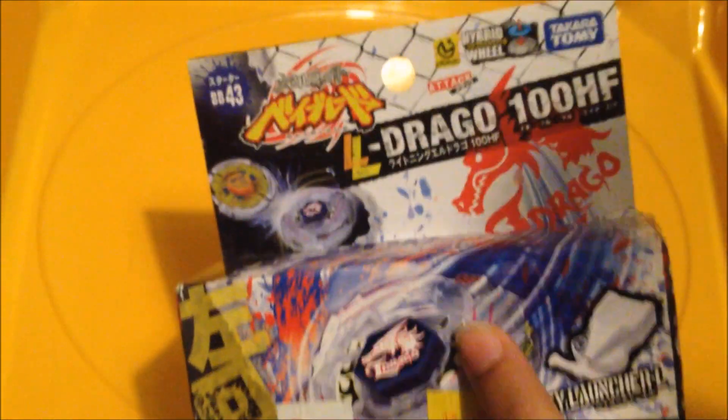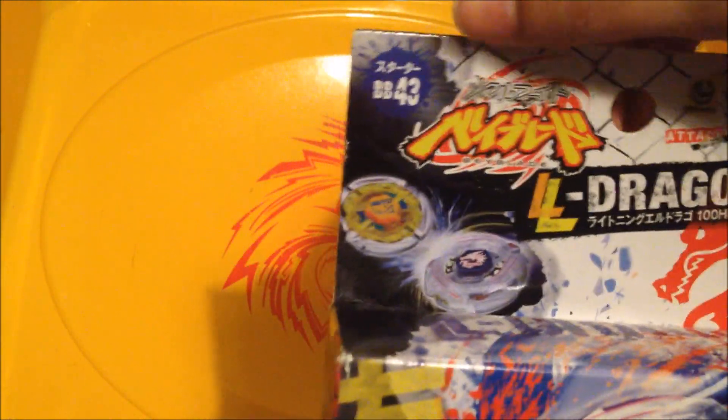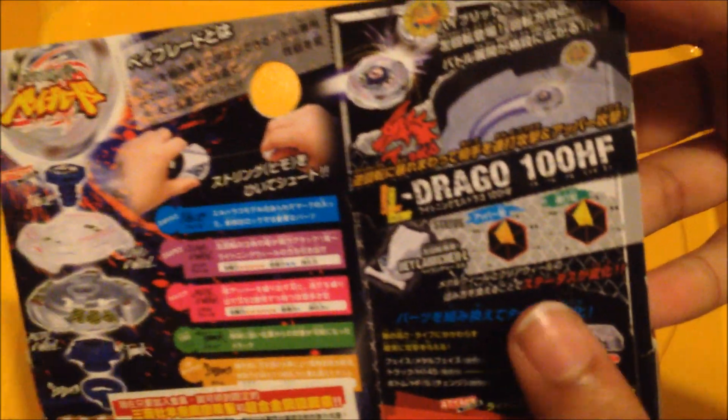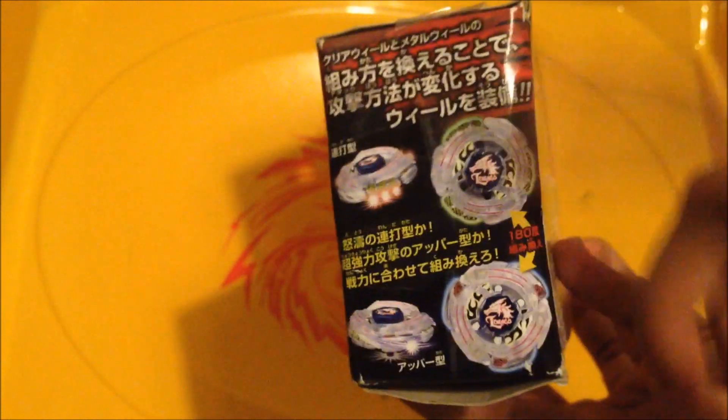Lightning L-Drago. I know my unboxing is quite different. Takara Tomy, hybrid wheel, left spin, attack — woo-hoo. Metal 5 baby logo, BB43. Eldrago and Sagittarius in battle. Ryuga, Kisha-tu, Bay Launcher, finally, wheel one. Parts, customizations right there. Eldrago 100HF, Metal 5 baby logo. Number 4 again, don't know why. And here are all the parts and all the mode changes.